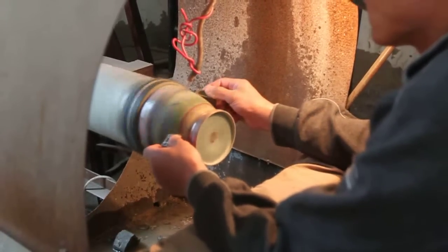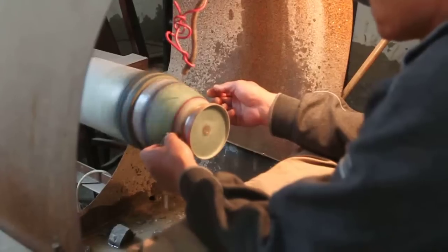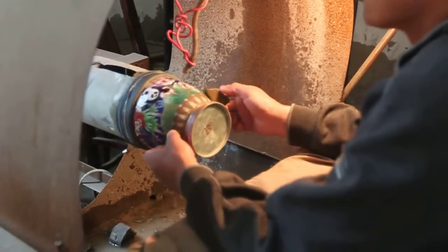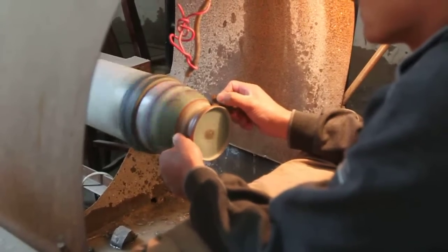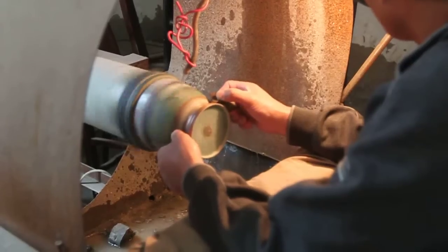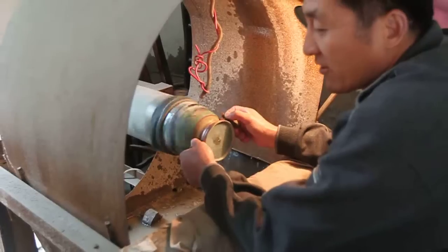The water reduces the temperature, as well as the temperature within. I'm going to put it in a little bit.